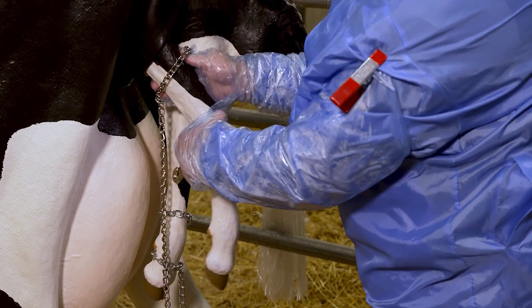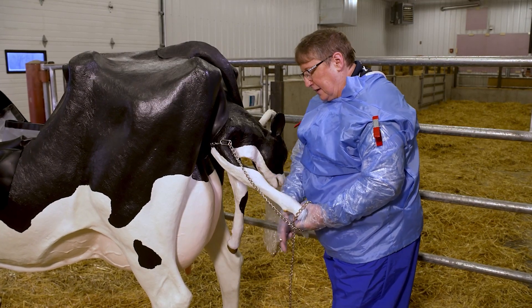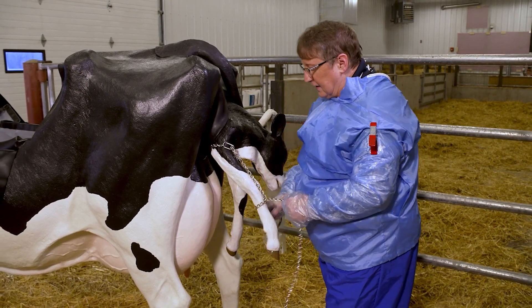To gain additional leverage, position a 60-inch chain onto the front legs when the elbow becomes visible. Reapply the first loop above the elbow and make a half hitch around the area above the calf's leg just above the joint.